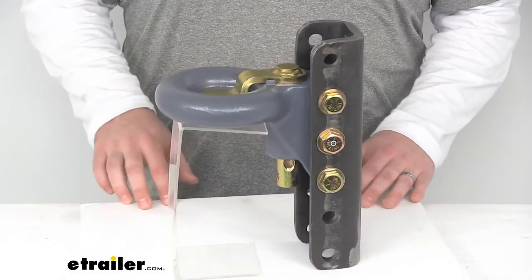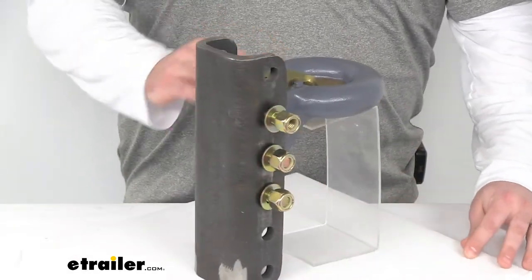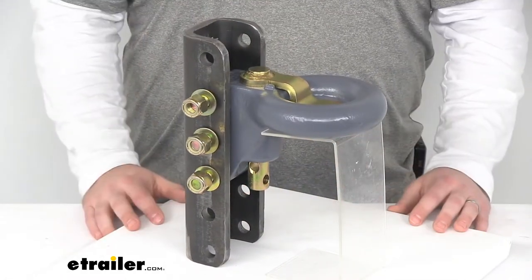Hi there, I'm Michael with eTrailer.com. Today we're going to take a quick look at the Curt Secure Latch Lunette Ring. This is a cast iron ring and channel that's going to weld onto your trailer to provide that connection for your pintle hitch.